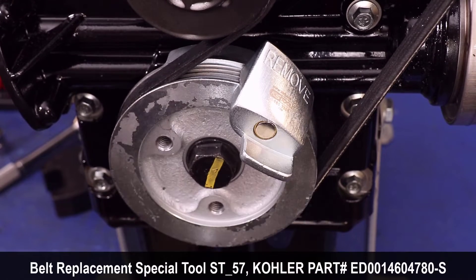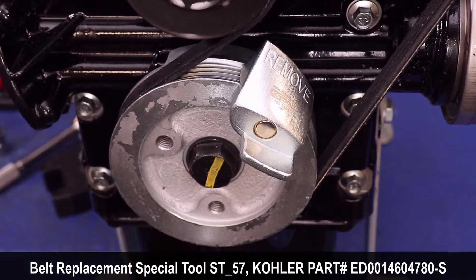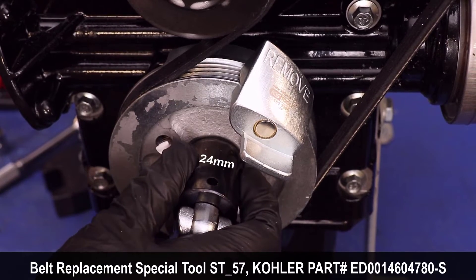Install the stretch belt removal tool. Rotate the crankshaft to remove the belt.